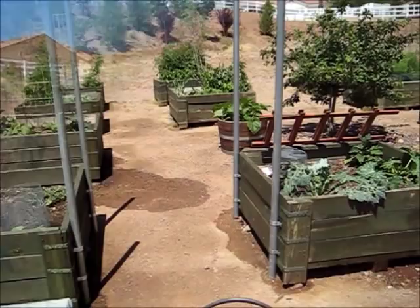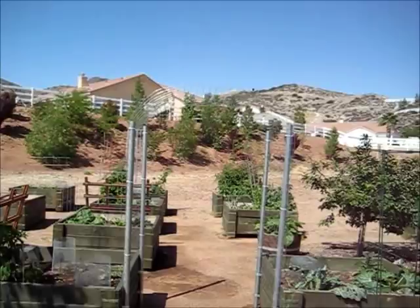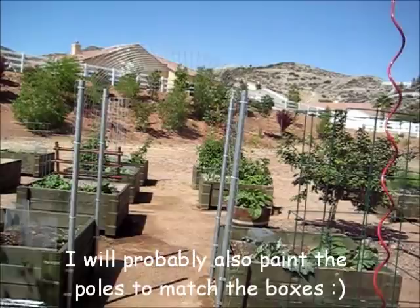There it is — the finished product. We got the arch put on and it looks pretty good. I think it'll look really good with some vines going over it. We didn't get the second one done because it's a little too hot out here and it got windy too, so we're ready to go in.